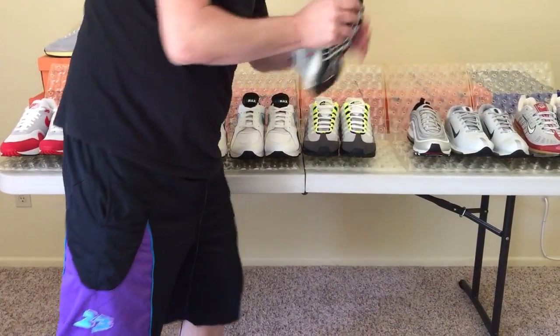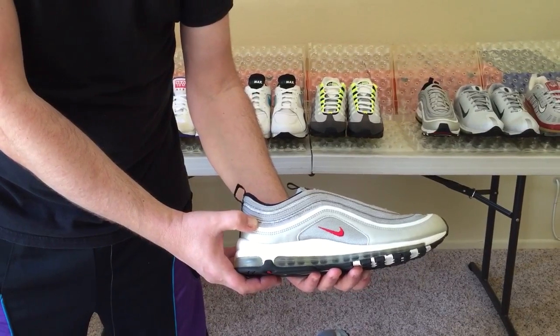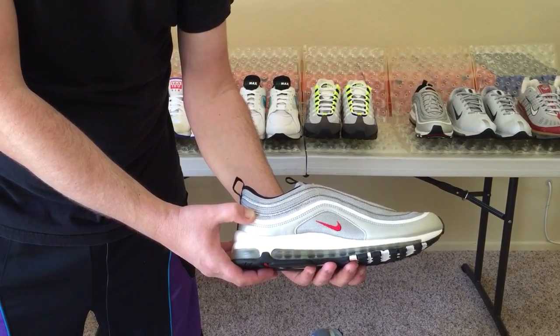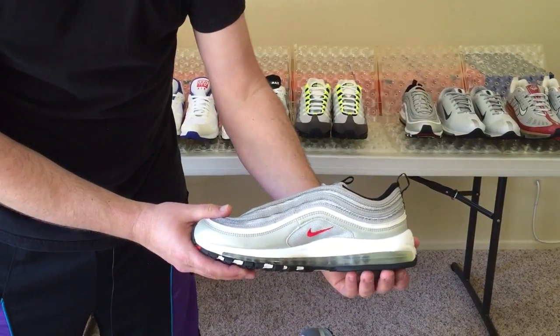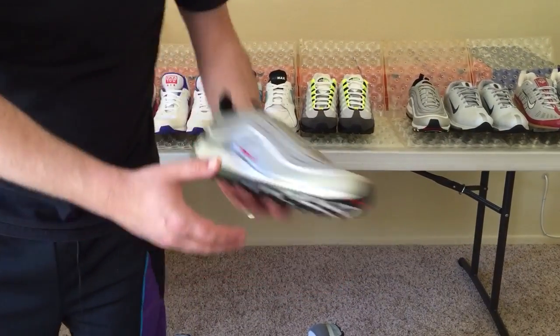From the 95, let's look at the Air Max 97, which is my all-time favorite pair of Air Maxes, and the first time that Nike was ever able to successfully put visible air from the heel all the way to the toe. I remember when this shoe first came out — it was so innovative, it's literally been my favorite pair of running shoes ever since.